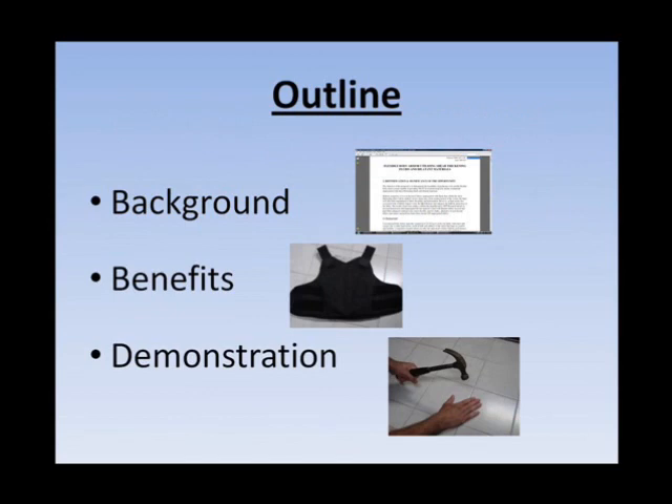First I'm going to give you a background of what the material is and how it's made, then some of the benefits and practical uses of this class of materials, and then a demonstration of the material actually protecting my fingers from a hammer blow.